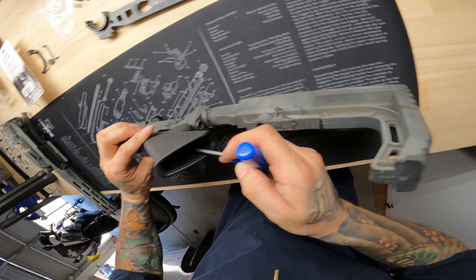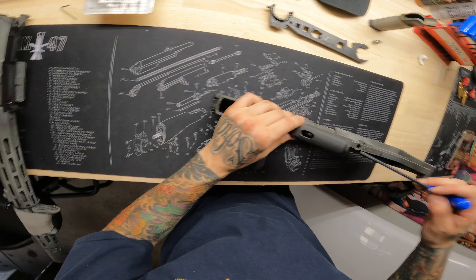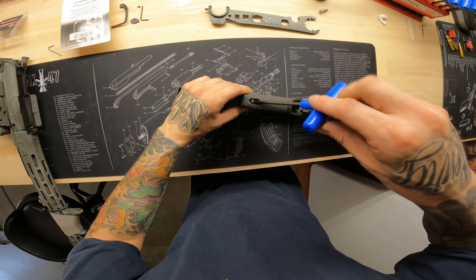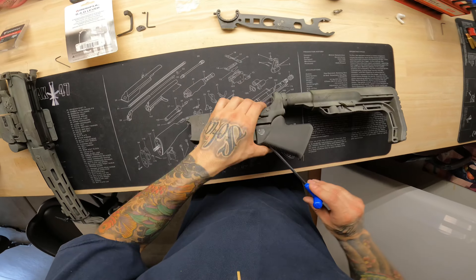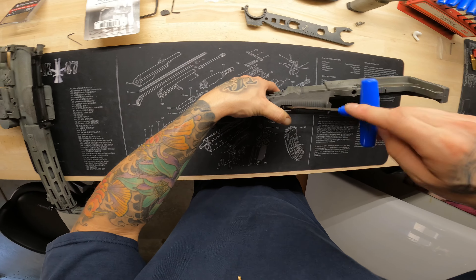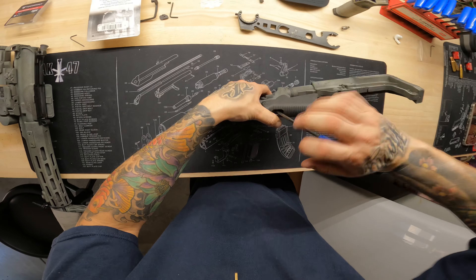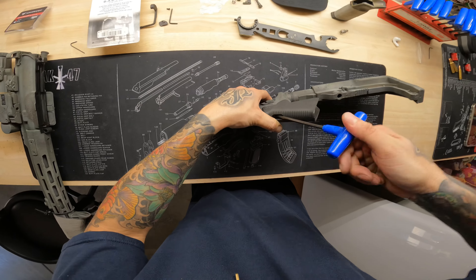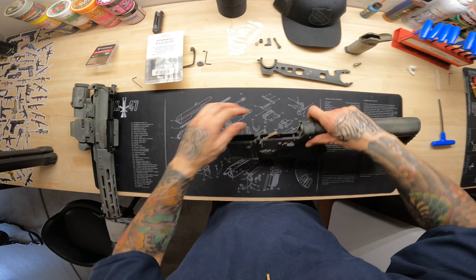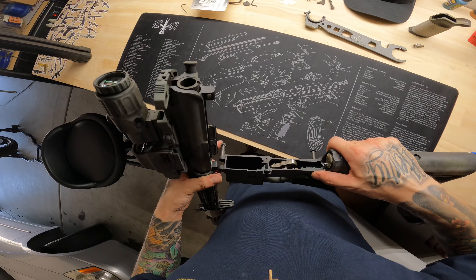This is the part that can be tricky — getting it perfectly aligned. You can lay it down and guide it in. Sometimes it works, sometimes it doesn't. Give it a couple little twists until you can get your Allen key from the top and work it all the way in. Tighten down your pistol grip. Now your pistol grip is on — go ahead and pull the pins out and attach your upper.